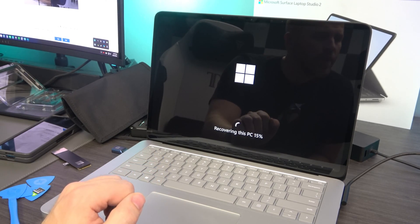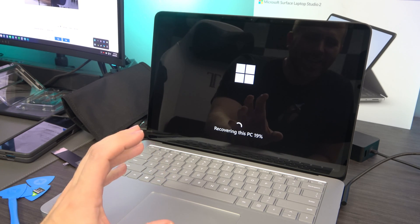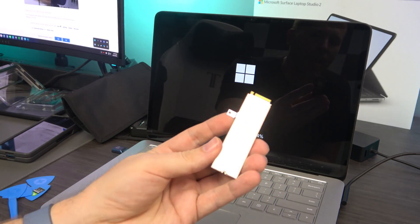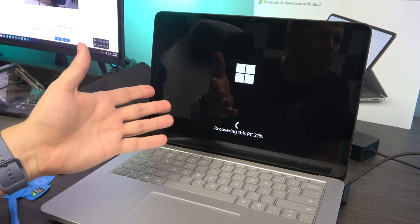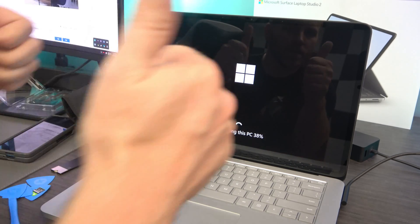I'm able to confirm that the system registers the new SSD with no issues, despite the interesting-looking tabs that hold everything down. I just upgraded this to a four-terabyte Surface Laptop Studio 2. Good to go.